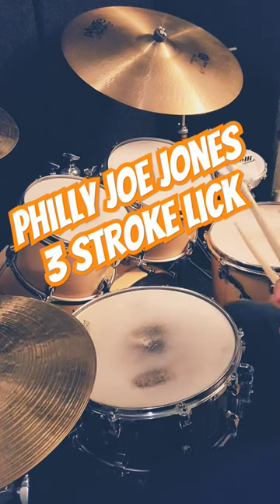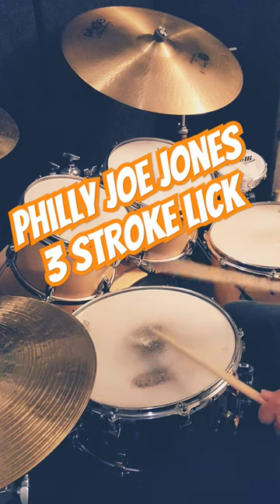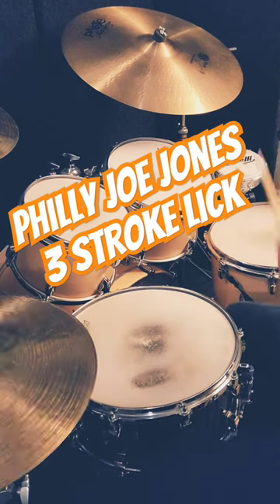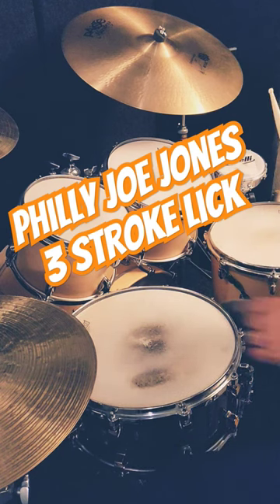So let's put this into context with time. This is going to be our two-bar solo: one, two, three, four. I'm going to put that into a four-bar phrase with two bars of time in front of that solo.